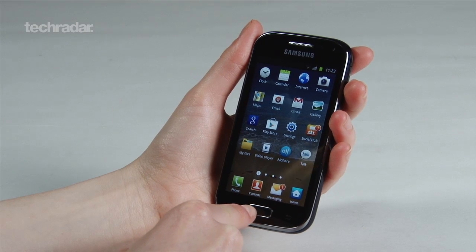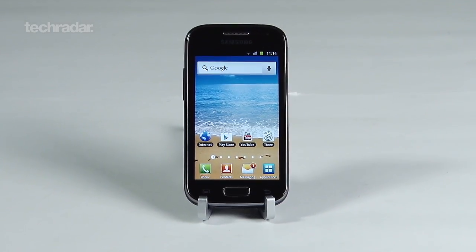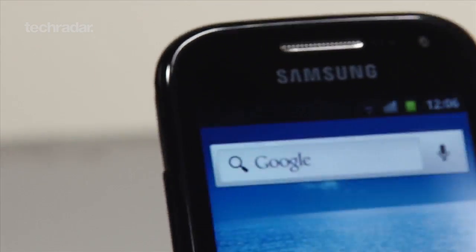In conclusion, we've got to say that we were extremely impressed with the Galaxy Ace 2. It definitely feels like a step up from the previous model, and for £200 you really won't get much better for your money.